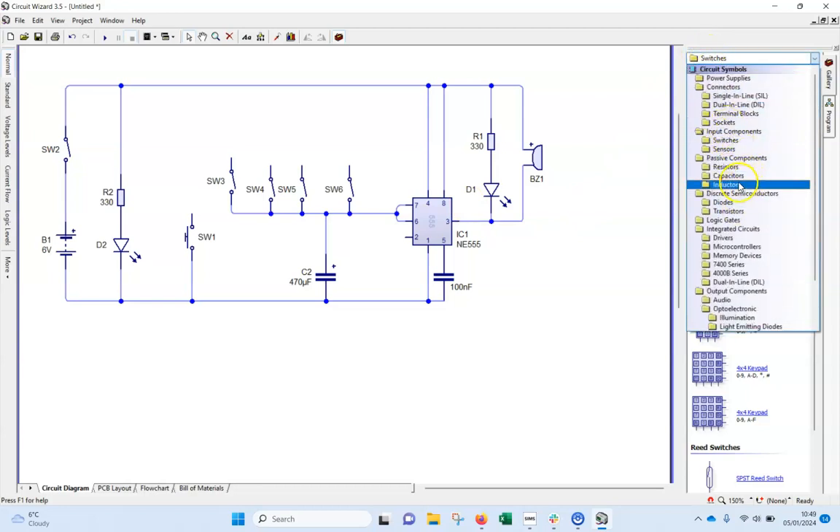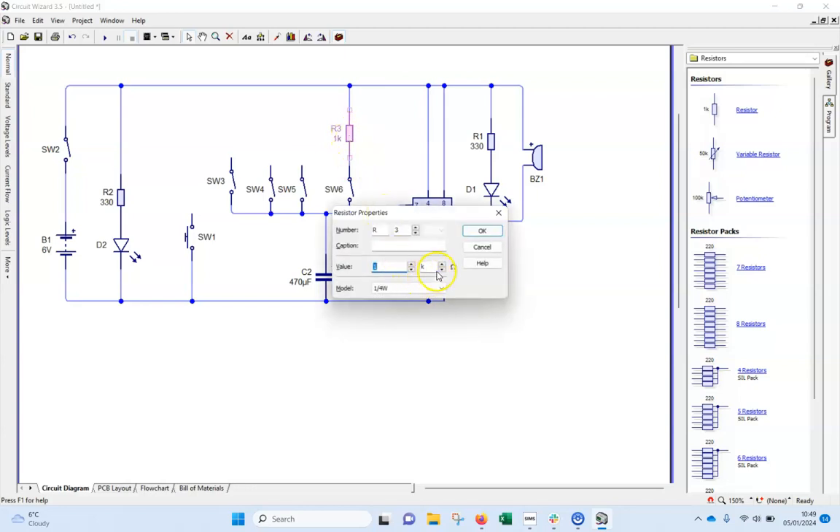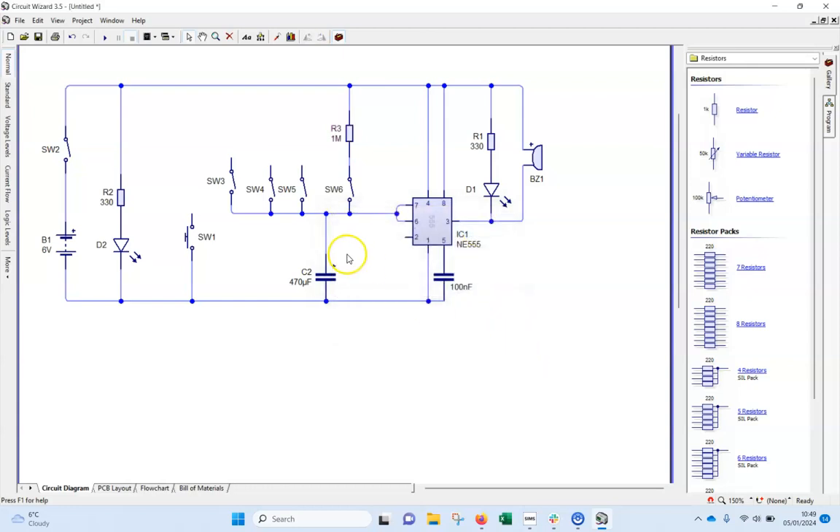Now I need to add in the resistors. Go back to the gallery, half a dozen down to resistors, and bring one in. This one is going to be the longest one for my longest time. I'll connect it up and double click to change the unit to 1 megaohm — that gives me the longest time.